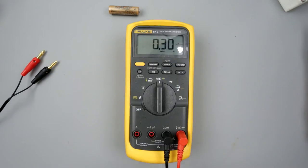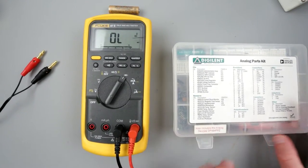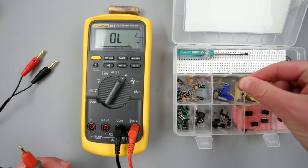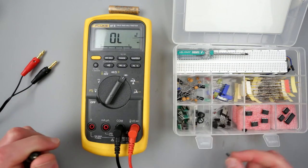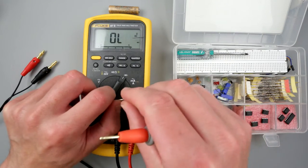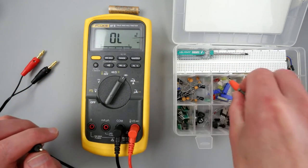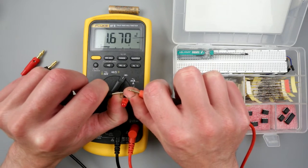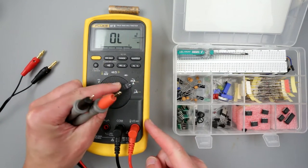Resistance works. Next we have diode mode. For the diode test I have this little box from my Analog Discovery kit. I'll use an LED to test — in reverse it won't conduct, in forward it will. Let me grab a red LED — it shows a little bit of light. Yes, that works.